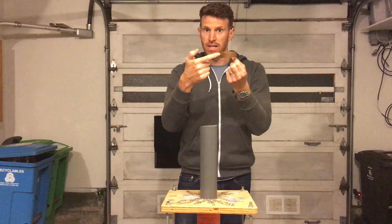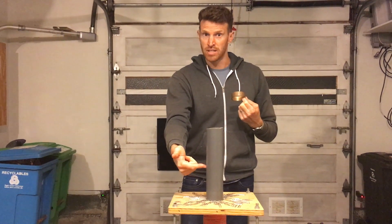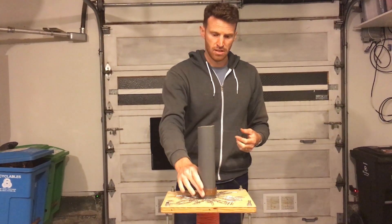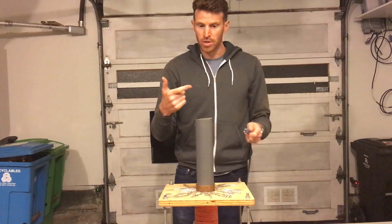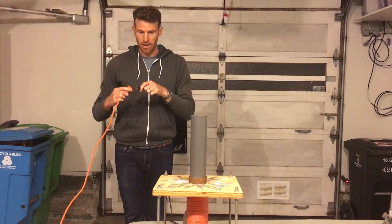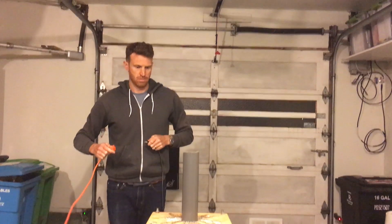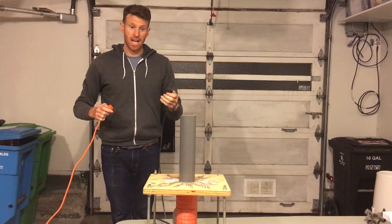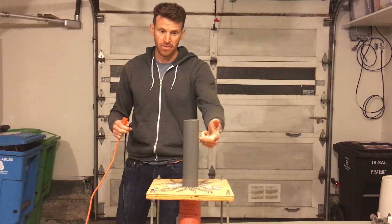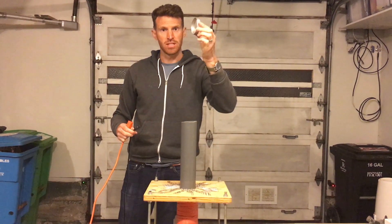If we induce current in this ring, it will create its own magnetic field in the space around it. This copper ring's magnetic field is now going to interact with the giant electromagnet's magnetic field, and when two magnetic fields interact they can create some interesting effects. Plugging it in now — electromagnetic induction launches that ring up because the ring's magnetic field interacts with this magnetic field, causing repulsion.